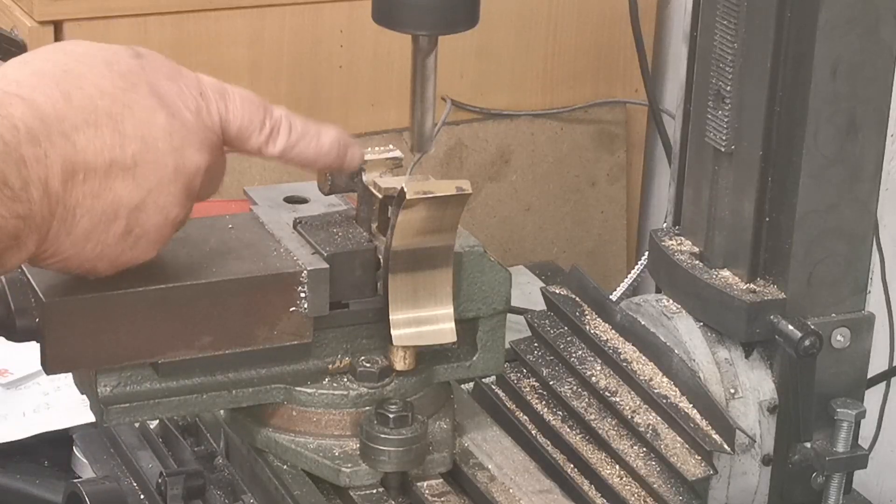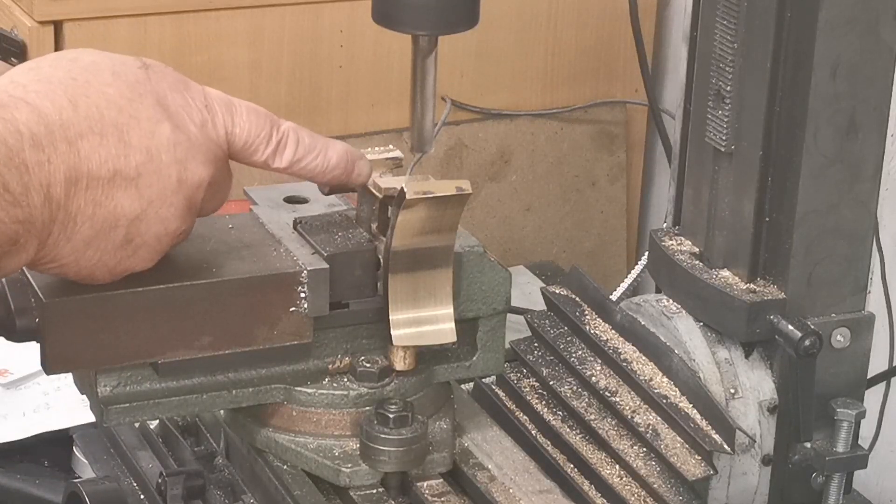That's lovely. Now I'll move the carriage back to zero and go 0.625 the other way.